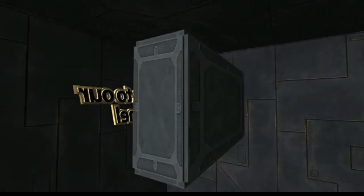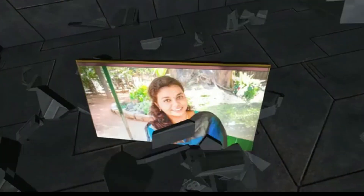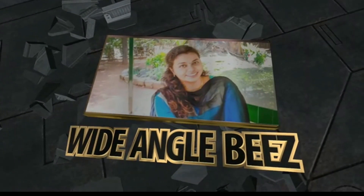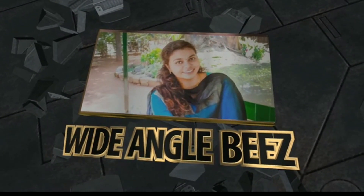Hey guys, welcome to our channel. Today, we are going to show a tasty gravy recipe. This is a good dish. Let's see how it is.